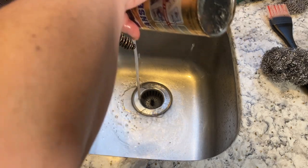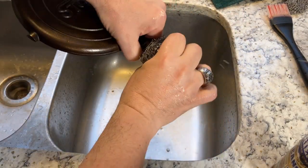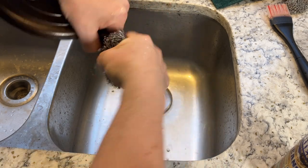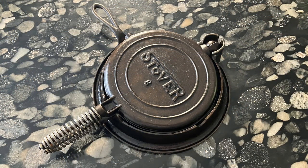And then we season it a third time, and finally this waffle iron is ready. There's just one last thing: scrub the steel coil on the handle with Bar Keeper's Friend to get it good and shiny. And now our Stover waffle iron is looking as good as it did a hundred years ago — which means, at last, it's time to make some waffles.